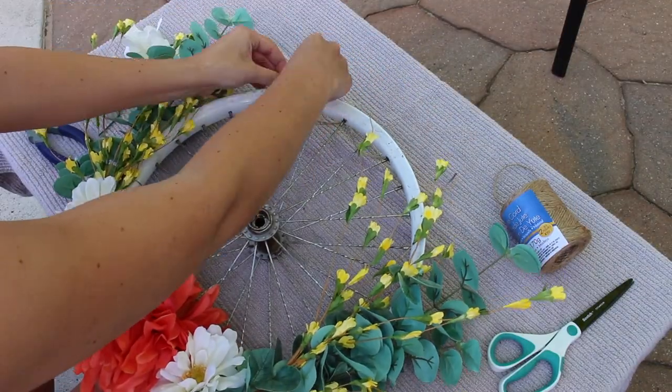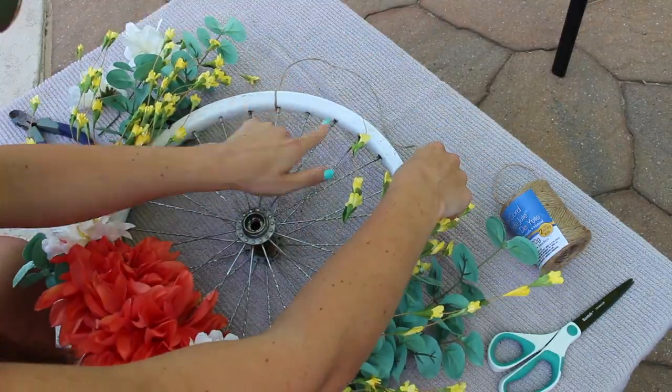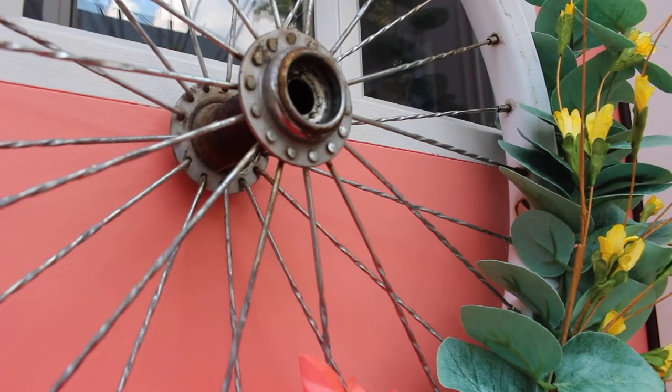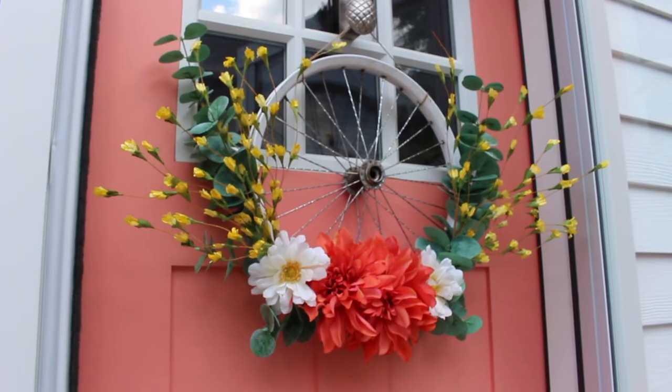Once you're satisfied with the design, cut off a piece of twine and tie it to the top of the wheel to hang it. This part's optional. And that's it! It's so cute and fun, and actually pretty easy to make.